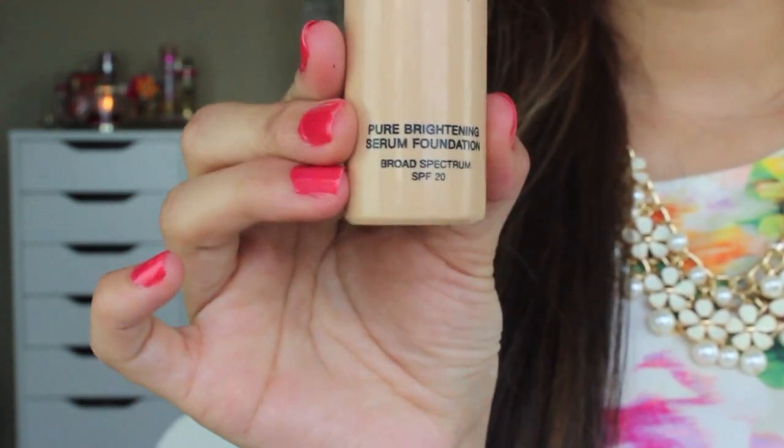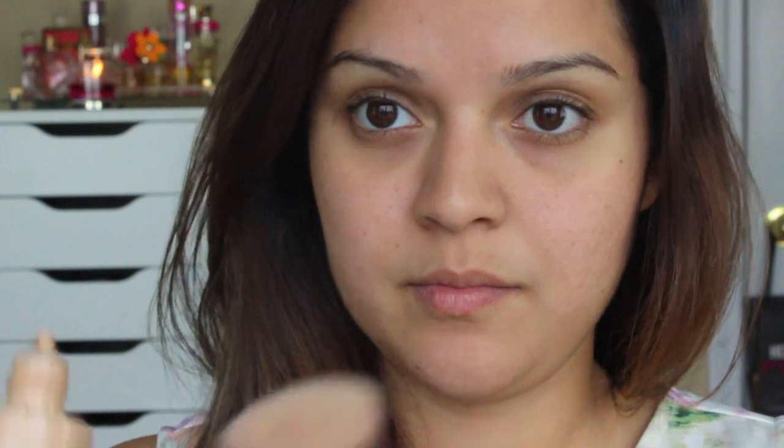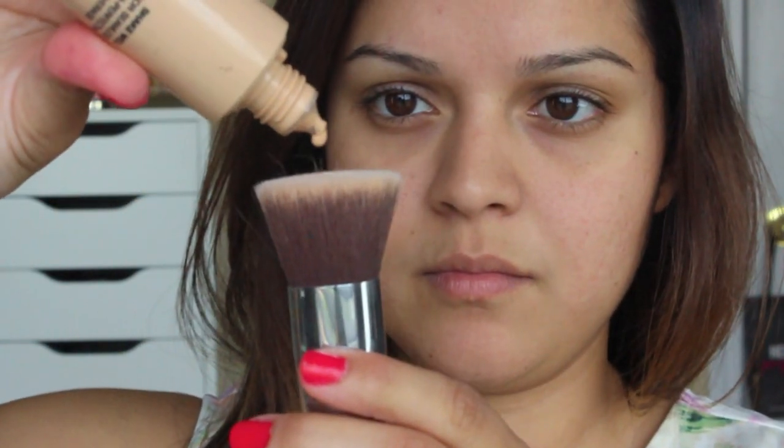Next I'm going to be applying my Bare Minerals Bare Skin Foundation — I've talked about this in a past review so I'll link it down below. I love this. I'm just going to use it to even out my skin tone and I'm going to apply it with my F80 brush. I'll just dot it on — a little bit goes a long way — and buff it into my skin.